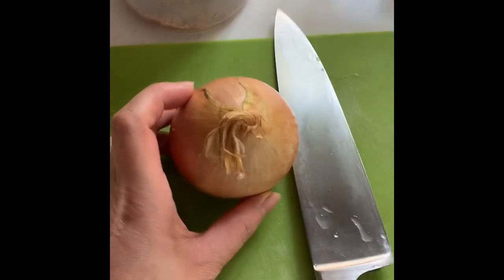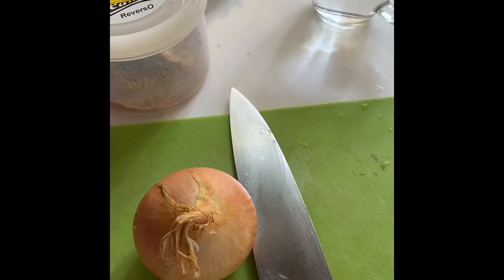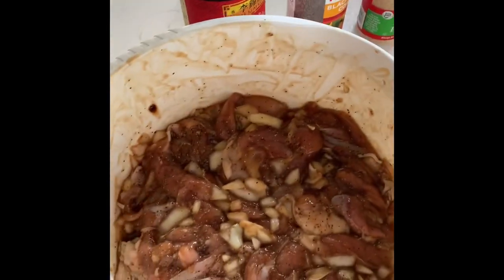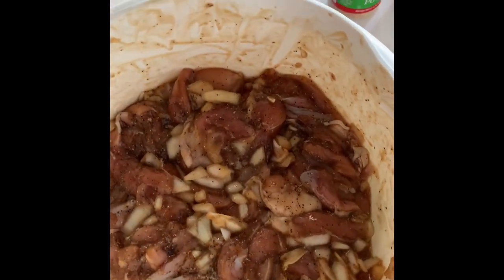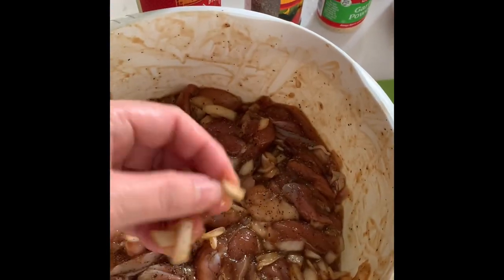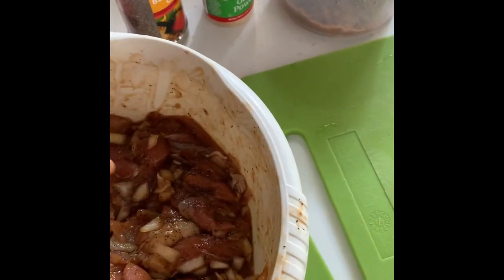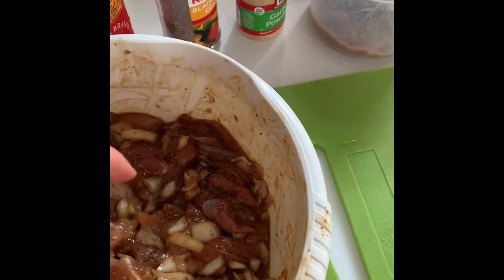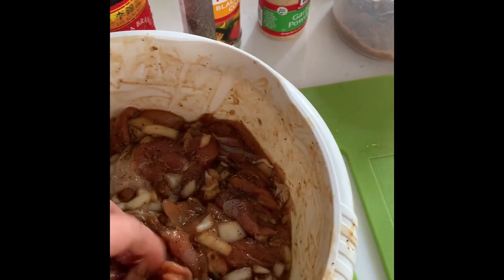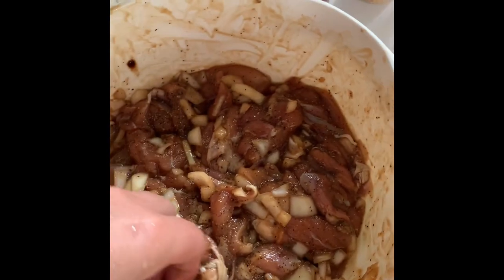I will chop the onion now to put to our chicken. I already mixed everything. This is our boneless chicken pie. I already put the onion — this is the onion I cut just now. We marinate the onion with the chicken so that the chicken becomes tender, not so hard. It helps tenderize the chicken meat.